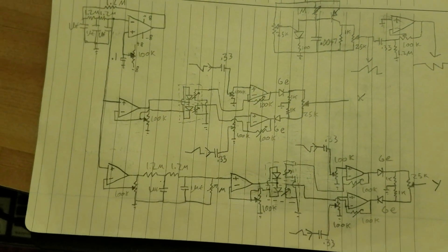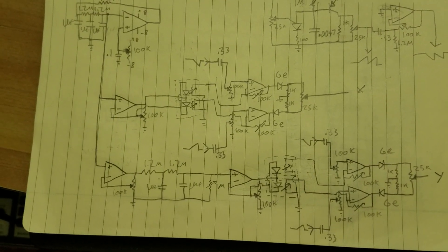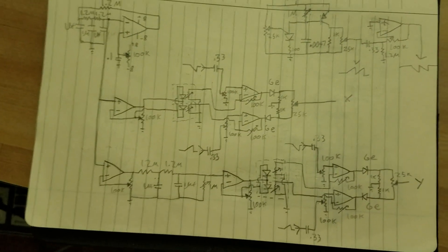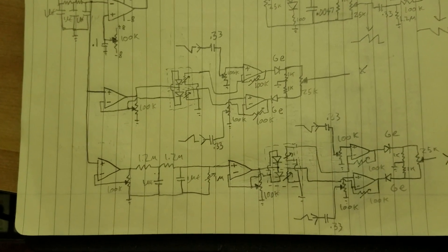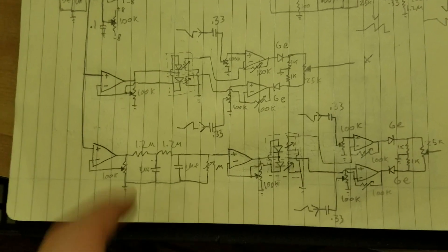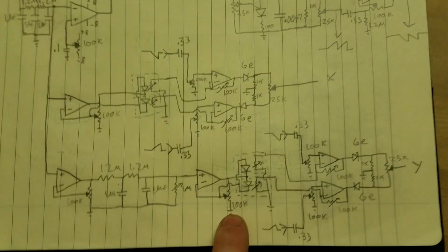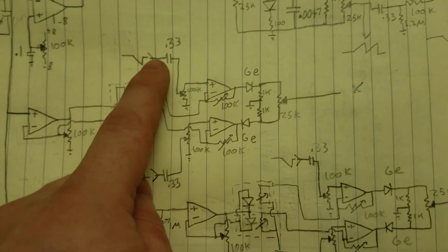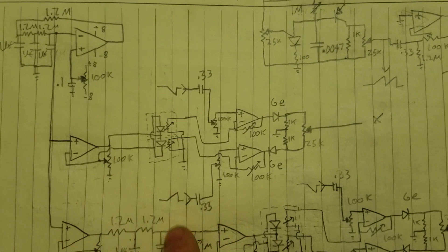The way it does the modulation is with LEDs and photocells. I found that was the easiest way to make a variable gain amplifier. They make transconductance chips like the LM3080 — it's like a voltage-controlled gain amplifier — but those are kind of expensive, so I found it was easier just to do it with LEDs and photocells. Those feed here into two amplifiers. A sawtooth wave goes in — one there, one there.